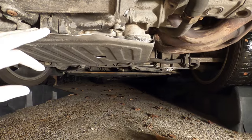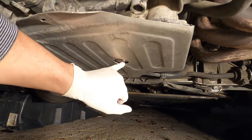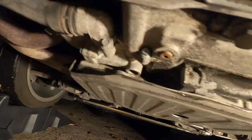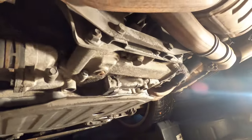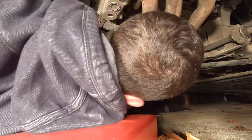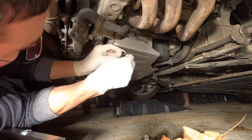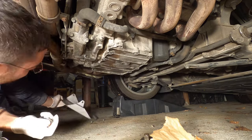We are underneath. We have this cover here — I'm going to remove it because I don't want oil dripping inside. It looks like it's actually a little loose. Interestingly enough, this bolt wasn't even in! Good thing we went under here. Three 10-millimeter bolts will take this cover off.